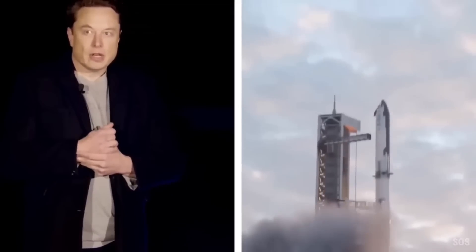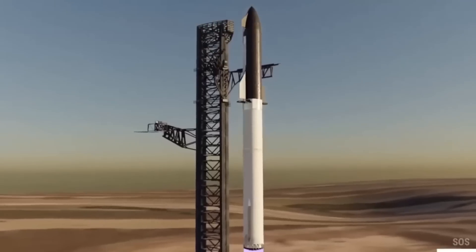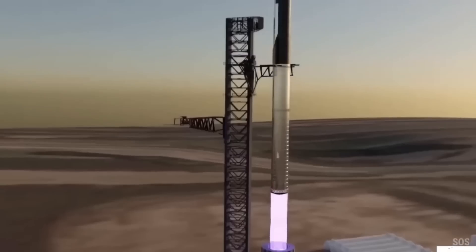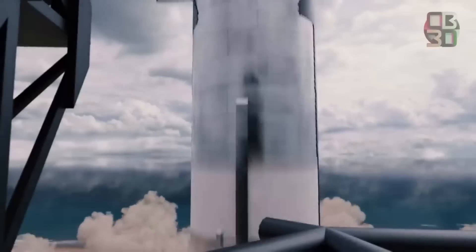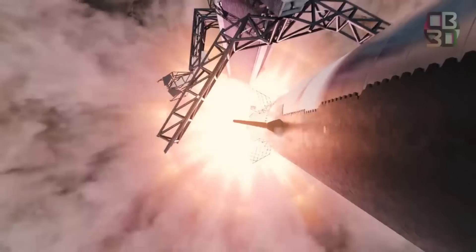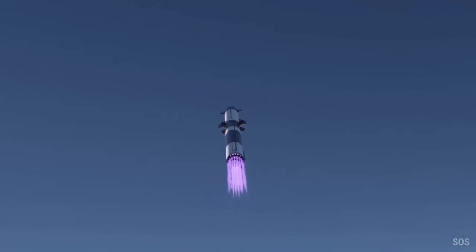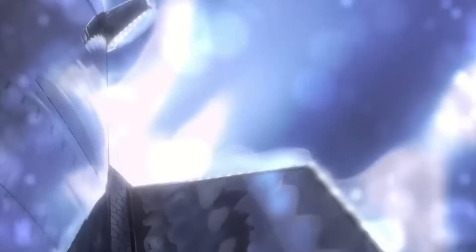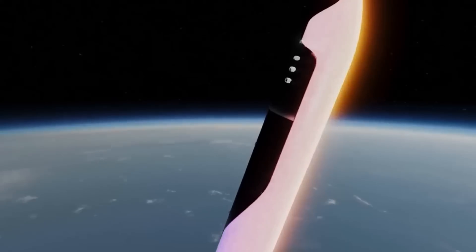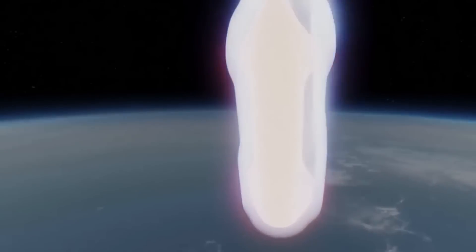For Elon Musk, dreams are meant to be achieved, and making an insanely strong heat shield wouldn't remain a dream for long. When a rocket is launched into space, there's a lot of friction against the rocket's surface and the atmosphere — majorly a result of the high speed at which rockets are launched. The speed quickly displaces the atmospheric air, and the rocket's surface meets resistance, which results in an overheated rocket.